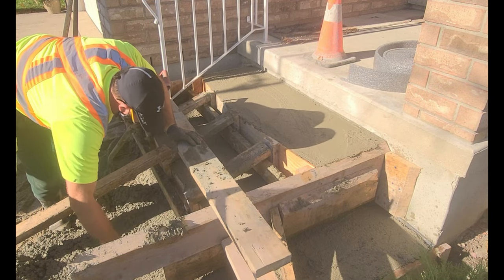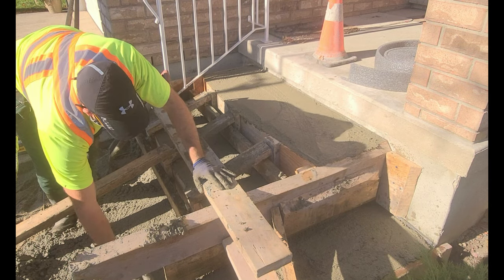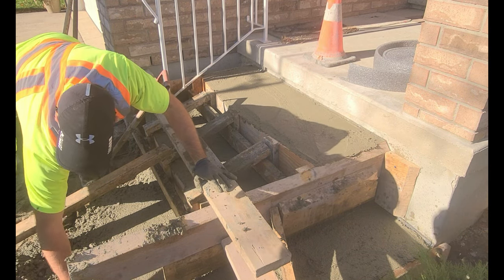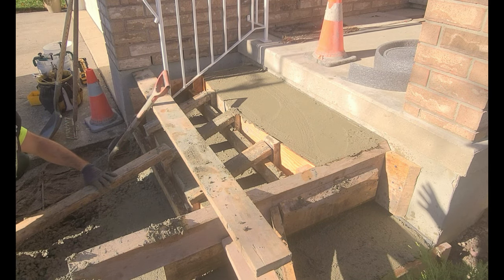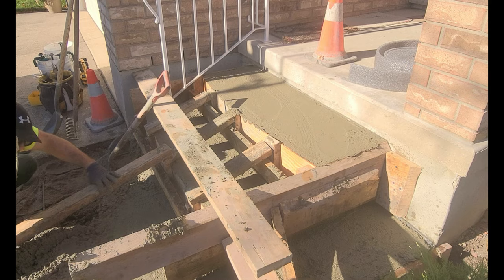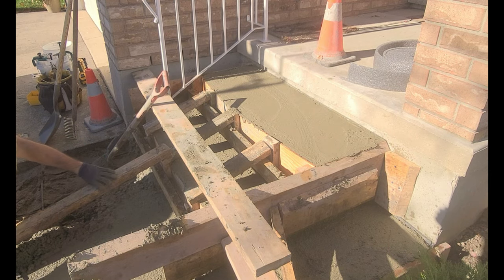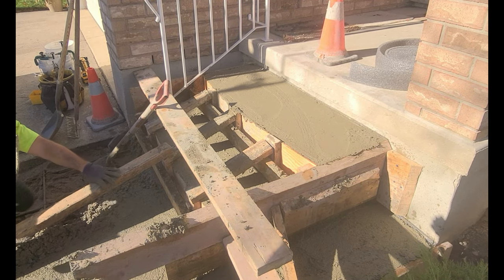So what I'm doing is I'm using a magnesium hand float and I'm just troweling the bottom of the step. I'm actually creating a flat area by troweling from the bottom of the step. Then I'll pour the concrete on the outside of the form, and from the outside of the form I'll flatten and shape the concrete towards the bottom of the step. Essentially I'm using the hand float to flatten the concrete so that there's no humps or dips.